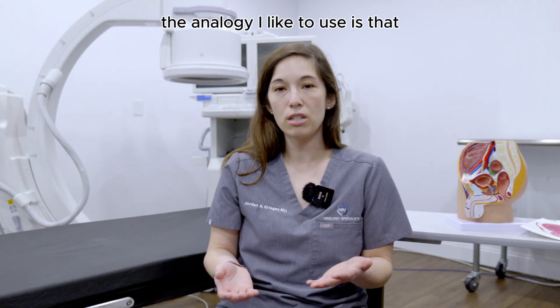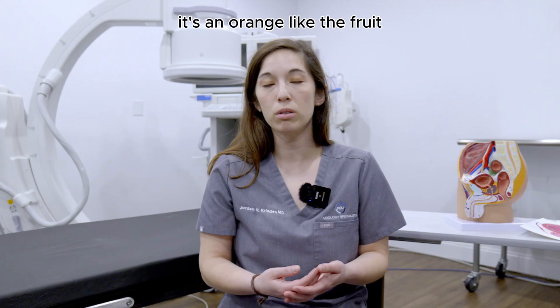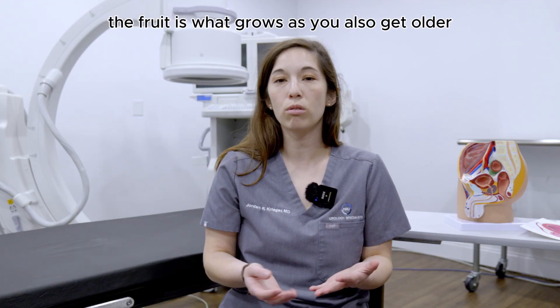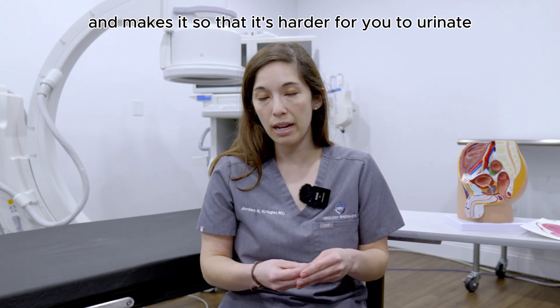The analogy I like to use is that you should think of your prostate like it's an orange, like the fruit. There's a peel on the outside and there's the fruit in the middle. The fruit is what grows as you get older and makes it so that it's harder for you to urinate.